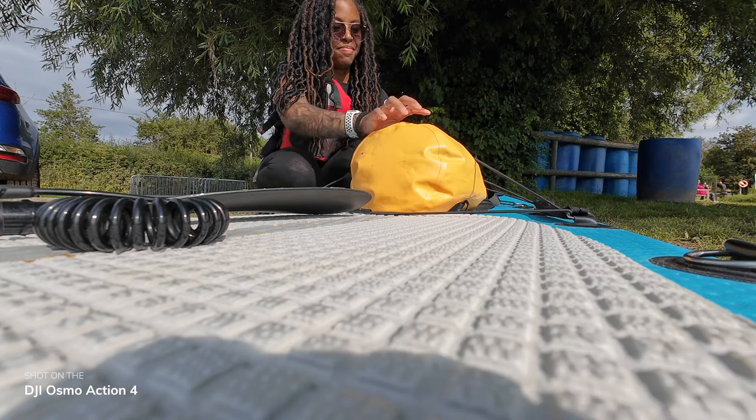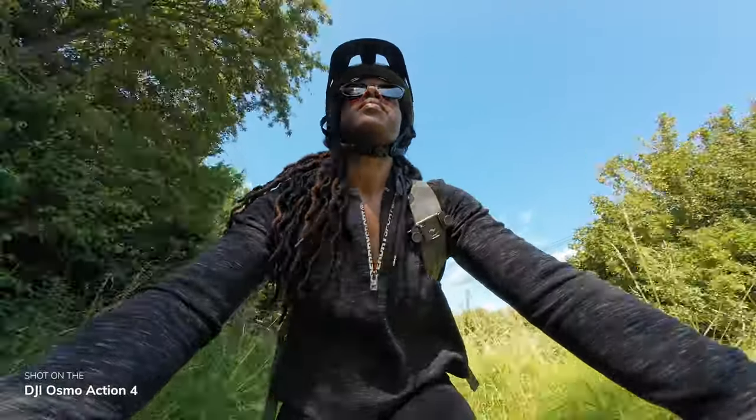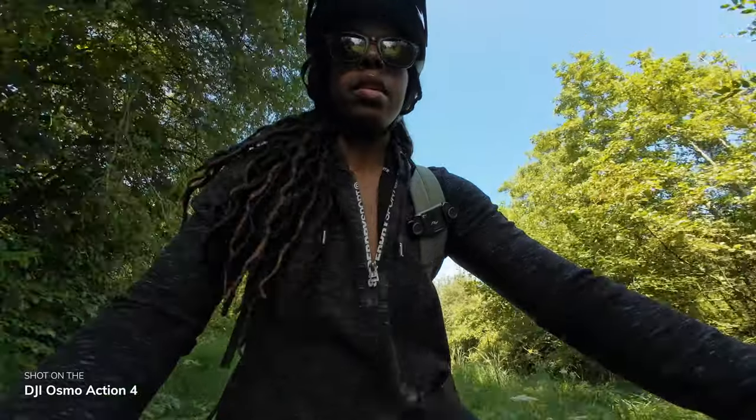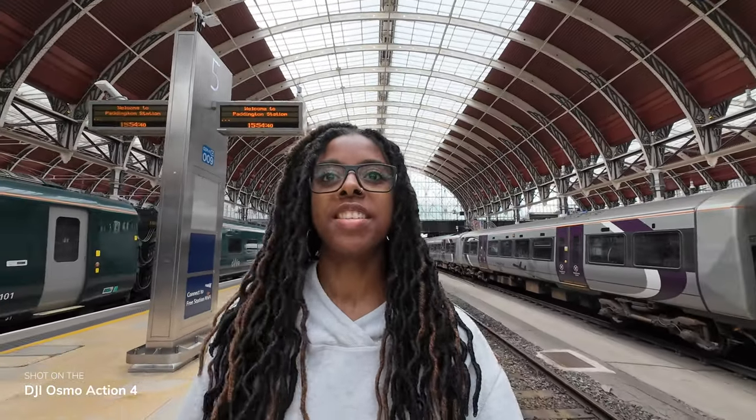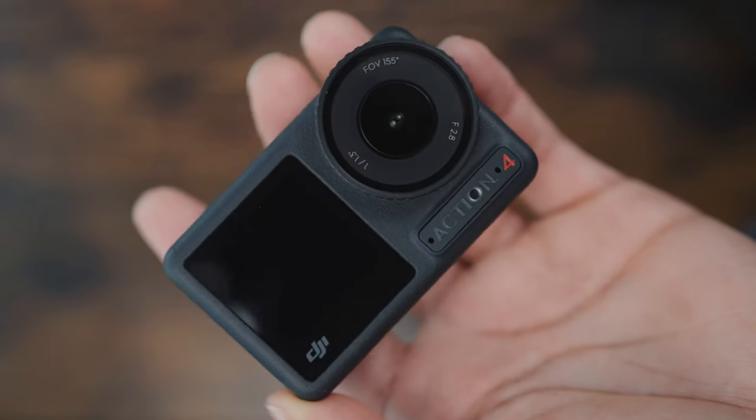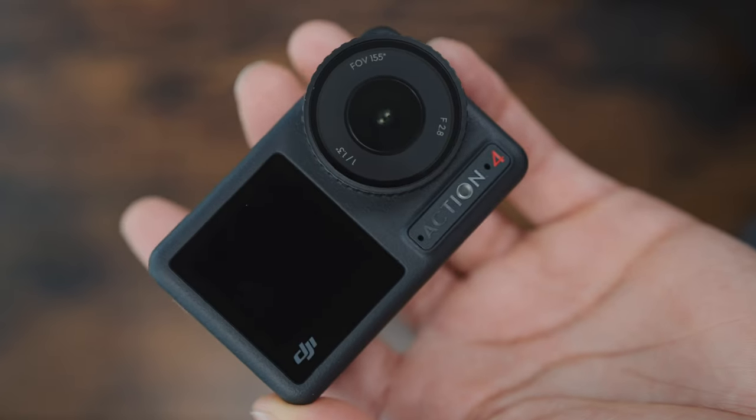Just like the Osmo Action 3 wasn't really meant to replace the Action 2, the Osmo Action 4 is also not a replacement for the Action 3. DJI intends for the Action 4 to be a camera for those who are really active outdoors and want high image quality footage and advanced features. It sits alongside the Action 3, which is intended more for people who want a really easy setup and great footage without fiddling with too many settings. If you're looking for a pro-level action camera, the Action 4 is definitely one to consider — and I'll show you how it holds up against the Hero 11 in my next video.